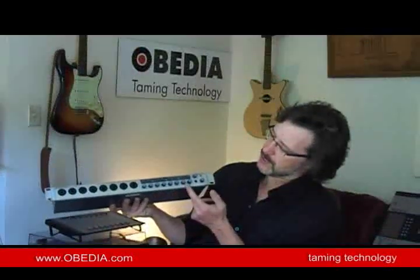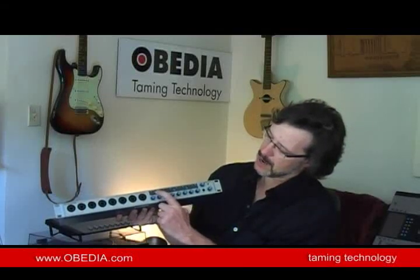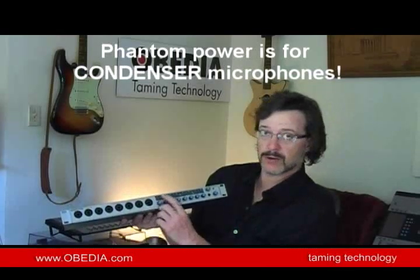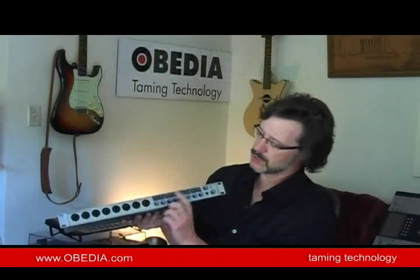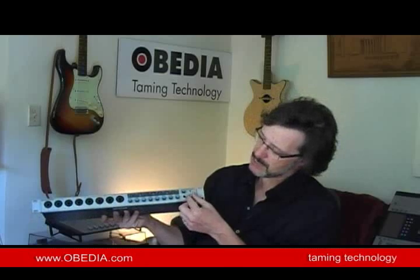Right on the front of the unit here, we've got our gain controls for our eight inputs. And also right on top, phantom power on and off for each of the pairs of mic pres — they turn on and off in pairs: one and two, three and four, five and six, seven and eight. We've also got a headphone jack with a separate volume control, and a master volume for your main outputs.